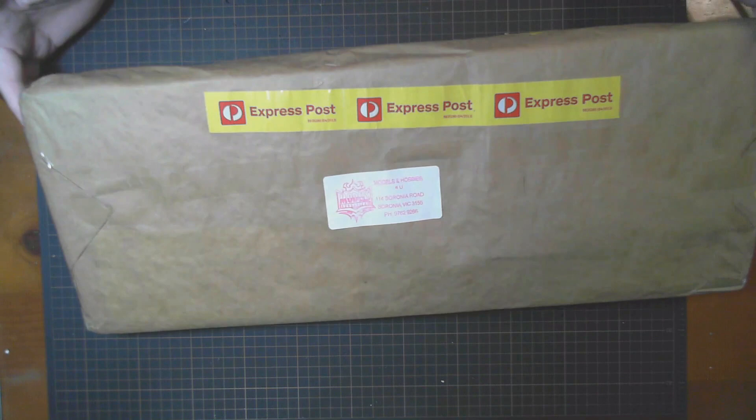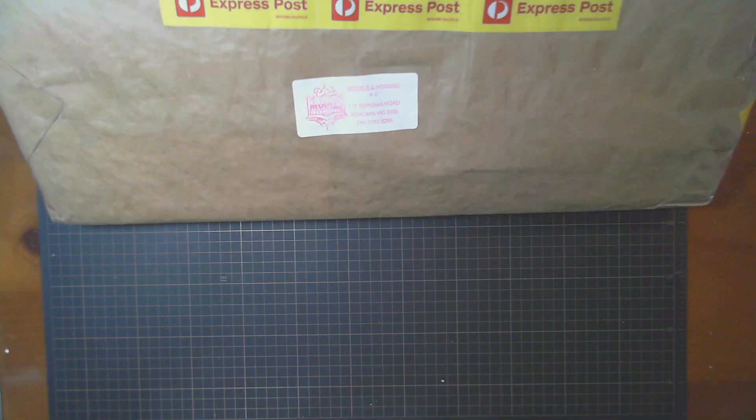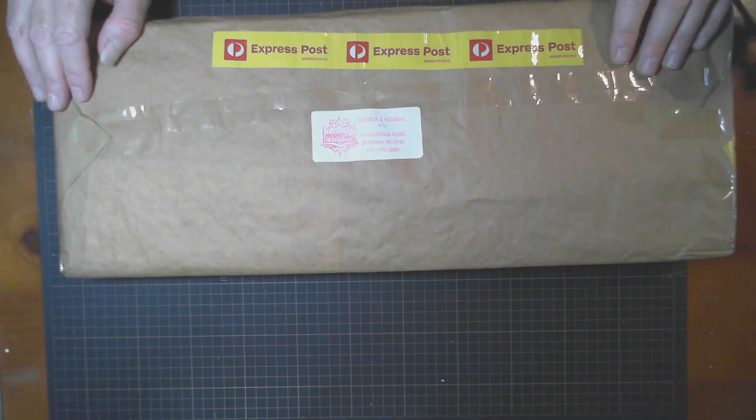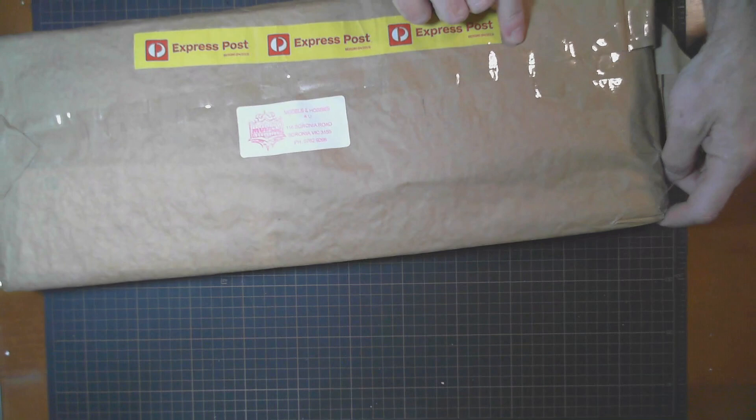It came quite quickly — obviously came by airmail because there's a declaration on it. Pretty good service. Now I've never bought anything from this place before.